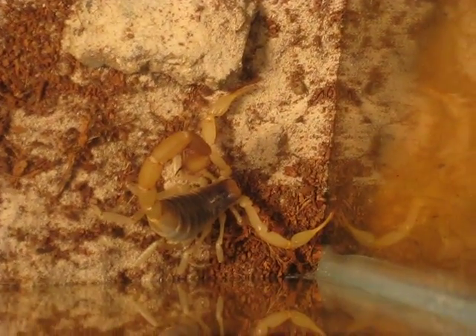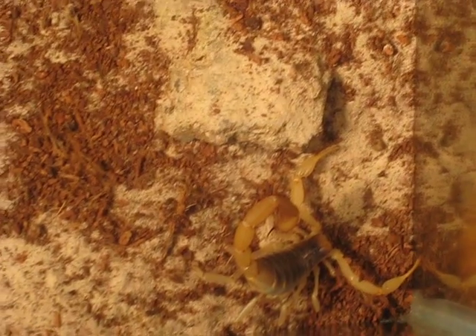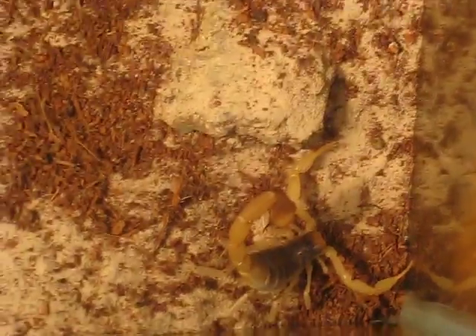So these guys get up to around five, six inches I think. This one might need one more molt to reach adulthood — it actually could be an adult now, it is a pretty big guy but you can't see it from the camera. And that's pretty much the appearance and temperament.